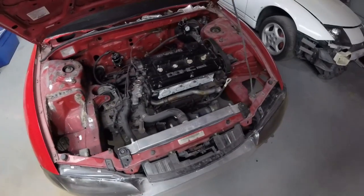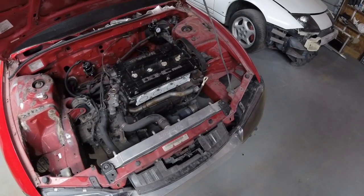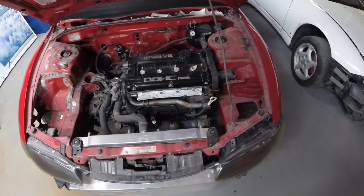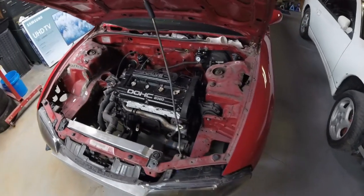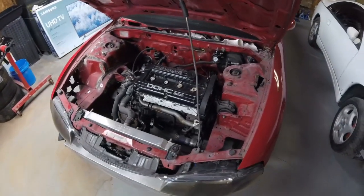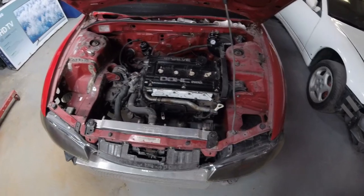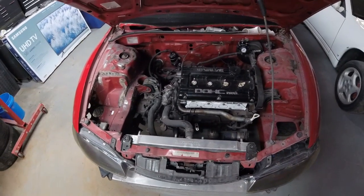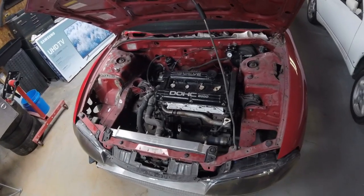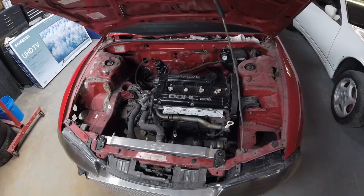Engine build wise: fully built engine, big cams, fully built trans, big turbo, a lot of boost, a lot of horsepower. Haven't really nailed down an exact parts list yet, but I have a pretty good idea. I'd like to get a lot of fab work done on this car, do a lot of it myself — good excuse to bust out the grinders, welders, band saws, hammers, headaches, whatever's all involved in that.